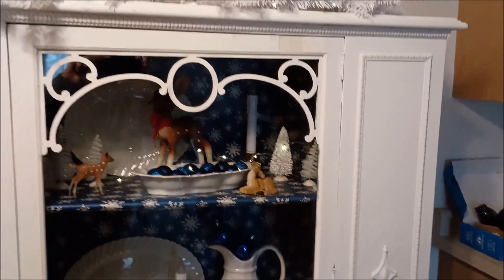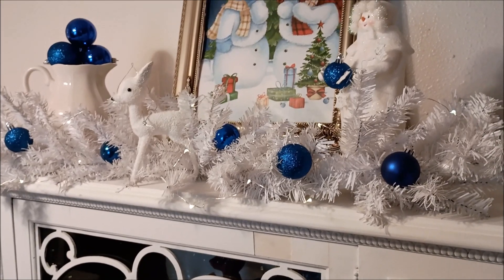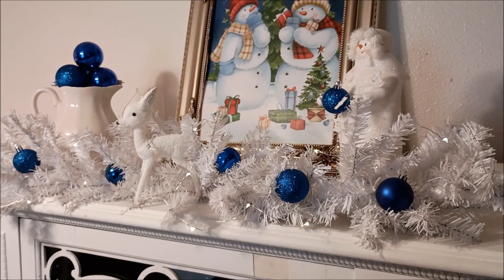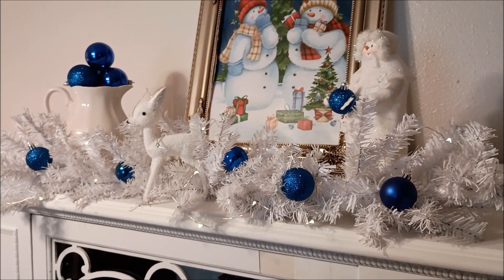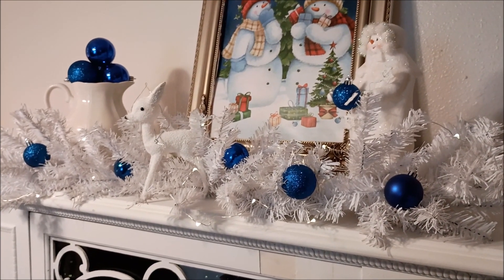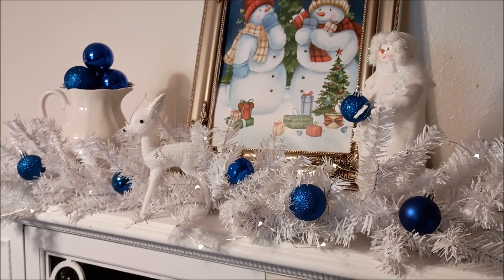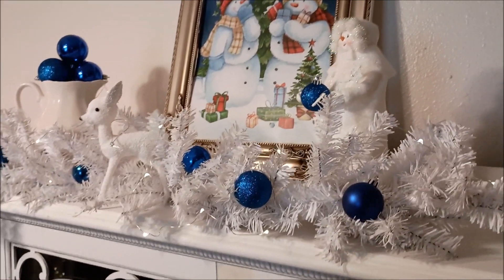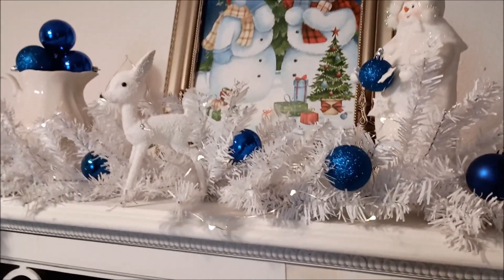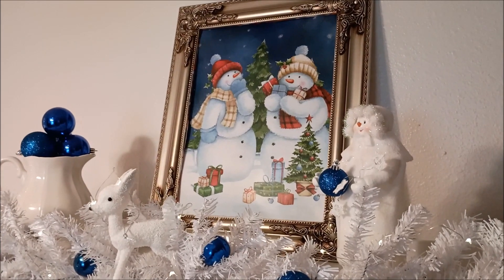I wanted garland in the worst way but I couldn't find any white garland this year — even Walmart didn't have it, and online it was expensive. So I just took four Christmas trees from the dollar store, laid them flat, made a garland, stuck some bulbs in there, and added those fairy lights.